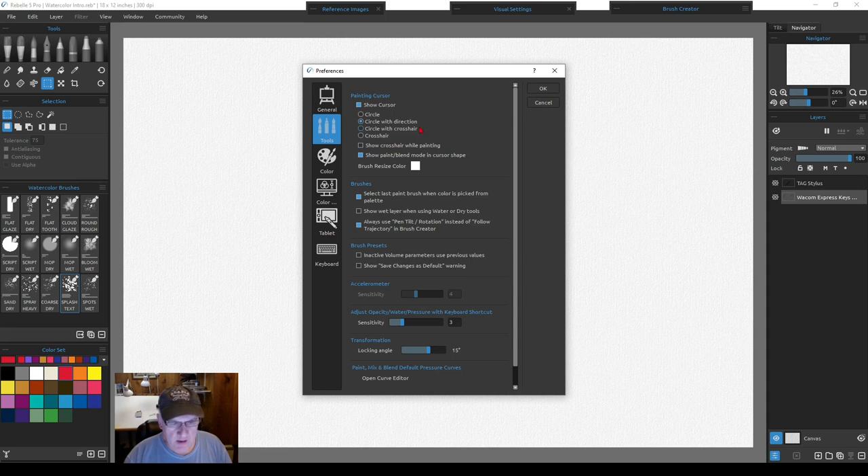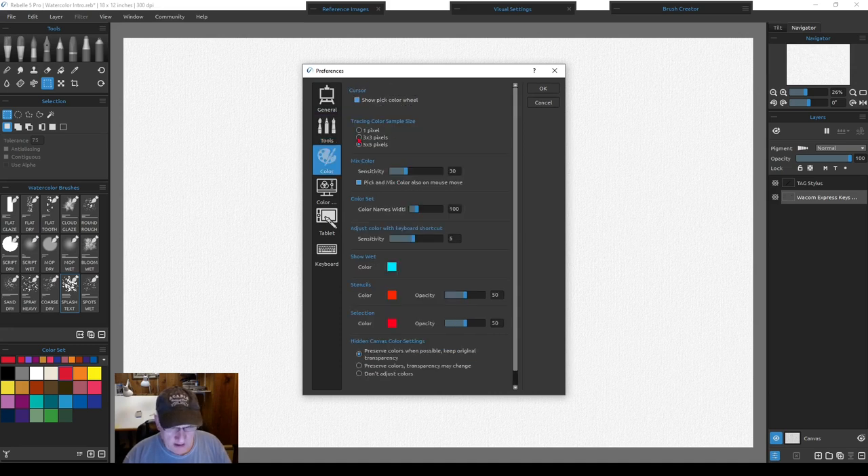Under tools, I use a circle cursor with direction shown. 'Show paint blend mode in cursor shape' is handy — a solid circle for paint mode, a dotted circle for blend mode, so you can easily tell them apart. Under brushes, 'select last paint brush when color is picked from the palette' is very useful — it also works with the color picker. This is why I set up my rocker pen the way I do. The color preference setting is five by five pixels for averaging when picking color.